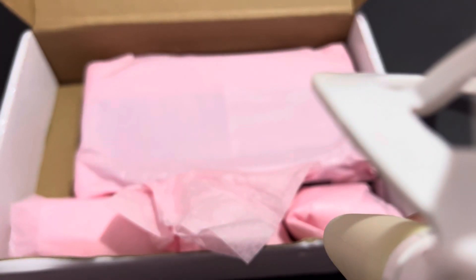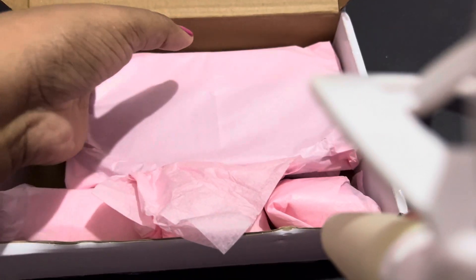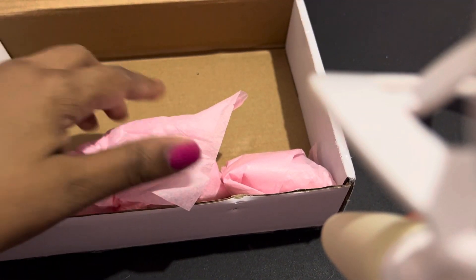I'm so excited to see what they look like. I'm gonna take everything out of the box and get the box out of the way.